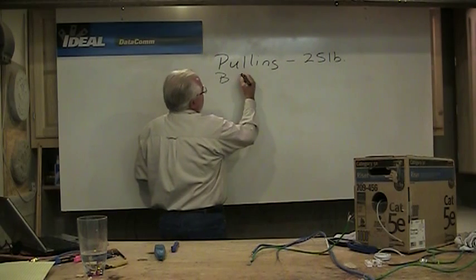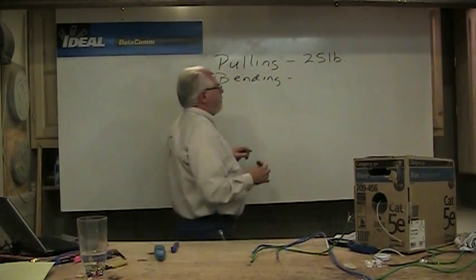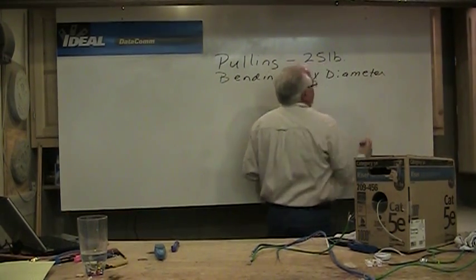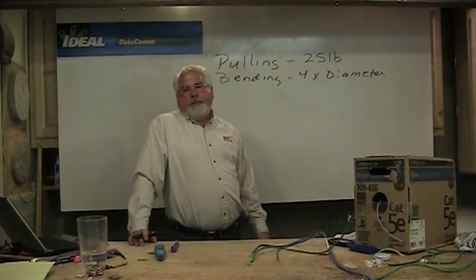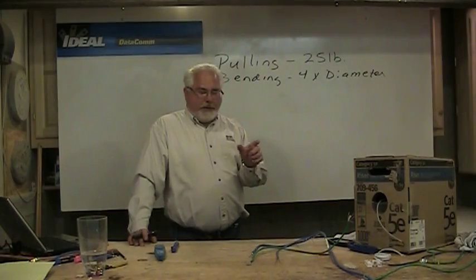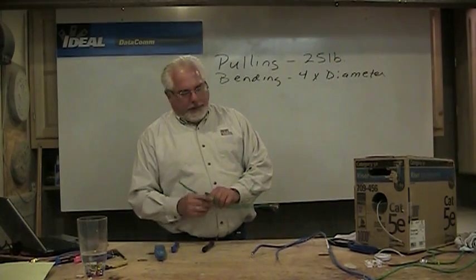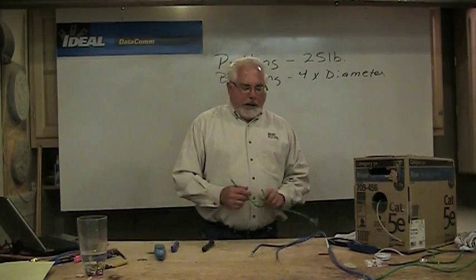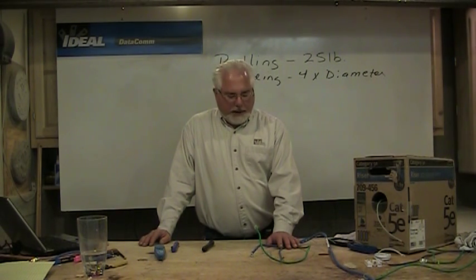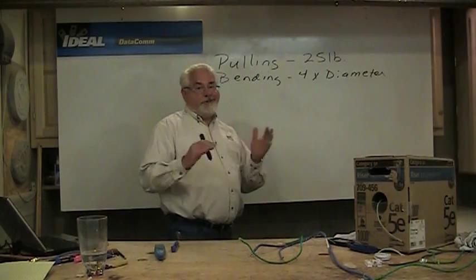The other concern is bending and kinking of cabling. The bending radius on category cabling has always been four times the diameter of the wire. For category 5E and Cat 6, the diameter is somewhere around a quarter inch, so four times that is one inch — that's the radius of the bend. The diameter of the circle we can create is two inches, and that's about the tightest we want to bend this wire. Kinking of cable is not good. It's surprising how much kinking and bending the system actually does withstand, but any time you deform the shape of the wire, you're affecting the cable's performance.